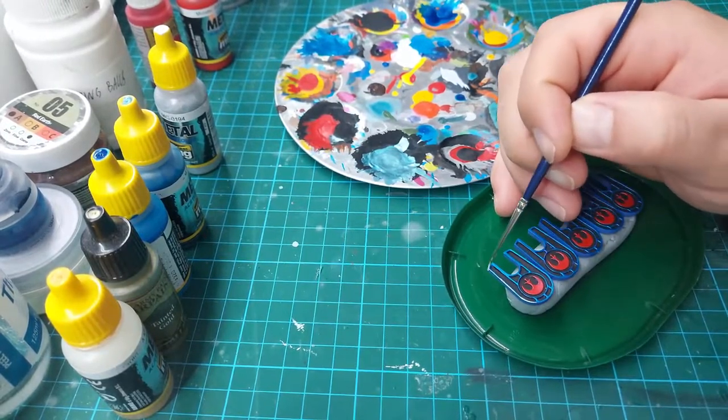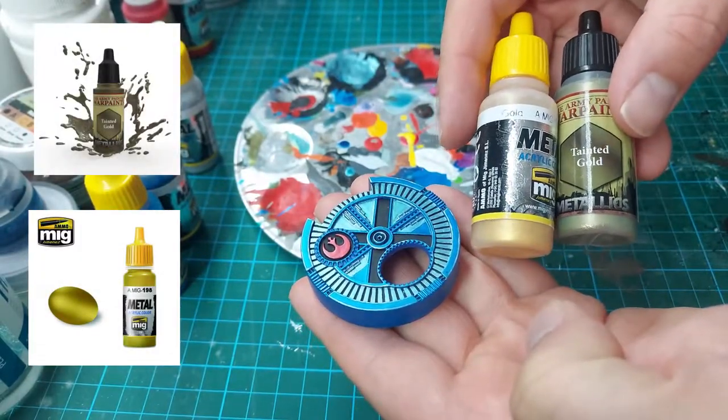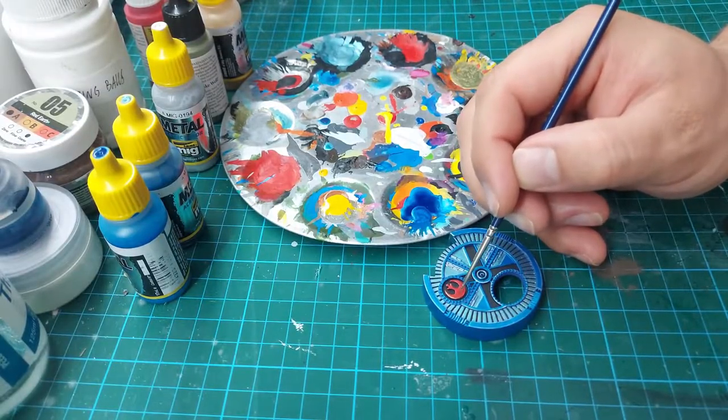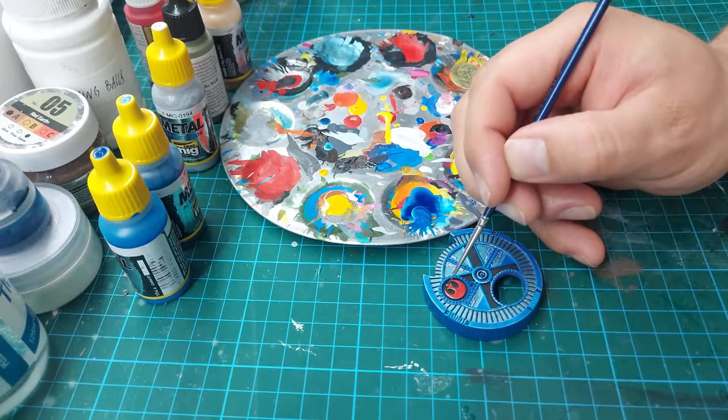As the last part of the painting process, I'm going to mix Mig Jimenez Gold and Army Painter Tainted Gold in a 1:1 proportion, to use it as a proper highlight for the rebel sign.